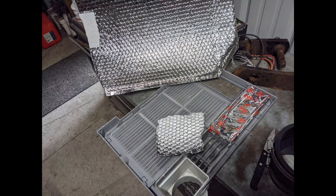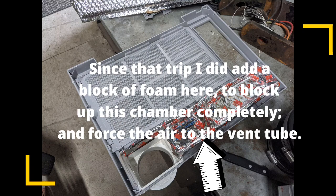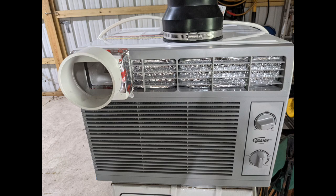This is a cheap $99 Rural King 5000 BTU AC unit — got it on sale for that price, regular price is about $129. To rip something apart, cut it open, and add more insulation to it, I wouldn't want to do this to an expensive unit. Pretty impressed with how it turned out.